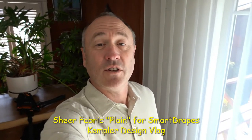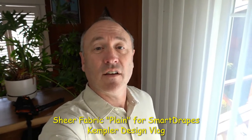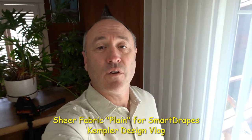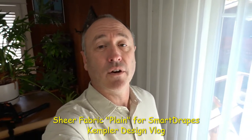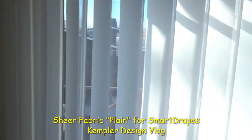Hello and thank you for watching the Kempler Design Vlog. We've just installed a smart drape by Norman Window Fashions, and what I want to focus on here — very different from normal — is the sheer material, because oftentimes people focus on the color but we also want to look at the texture. They have four different ones available and this one is called plain.